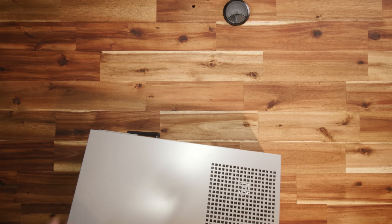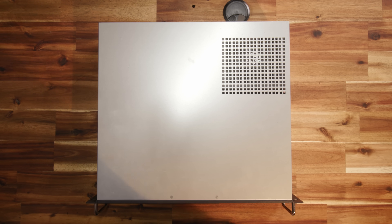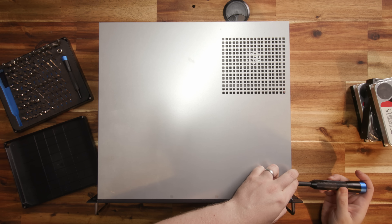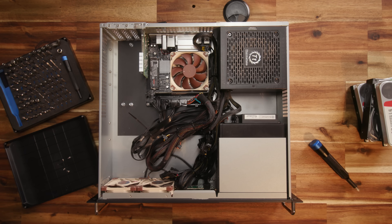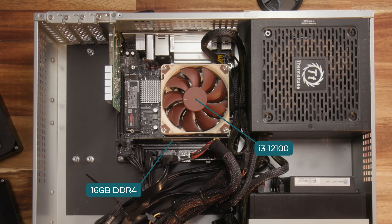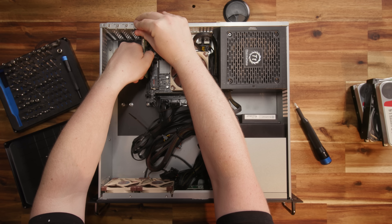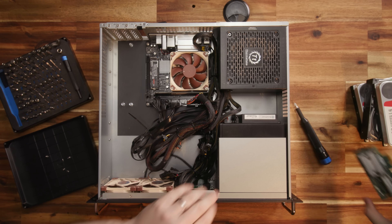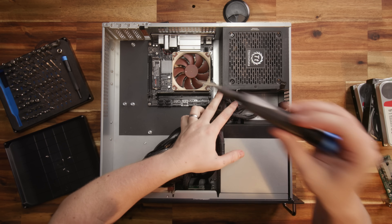Bragi runs a bunch of software for me and serves as project storage for work. Hardware-wise, it's built to be cheap and efficient with an Intel i3-12100, 16 gigabytes of DDR4 RAM, a 10-gig NIC, and a handful of storage hard drives. Despite the budget build, it's been rock solid. But after I started ripping 4K Blu-rays, the storage filled up pretty fast. I needed more drive bays, which meant a new case.